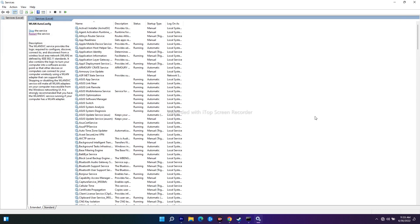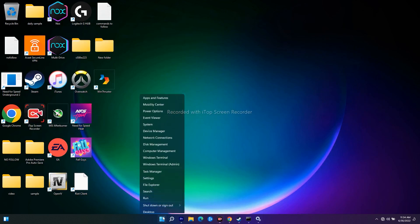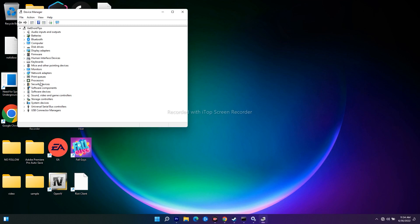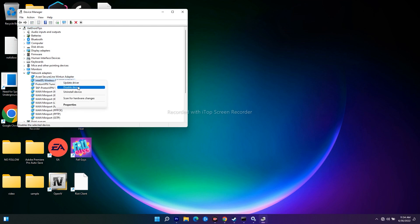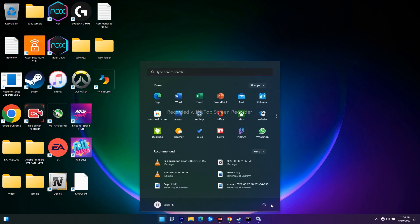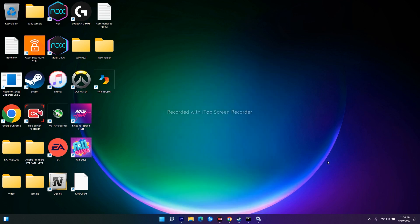If it's still not working, the next step is to reset your network drivers. Go back to Device Manager, click on Network Adapters, select the relevant adapter and choose Uninstall. Once uninstalled, reinstall it. After reinstalling, restart your PC — this is very important for the changes to take effect.